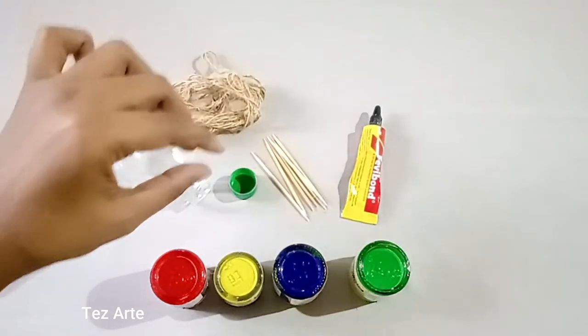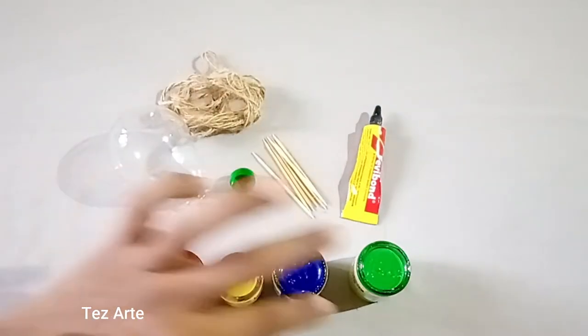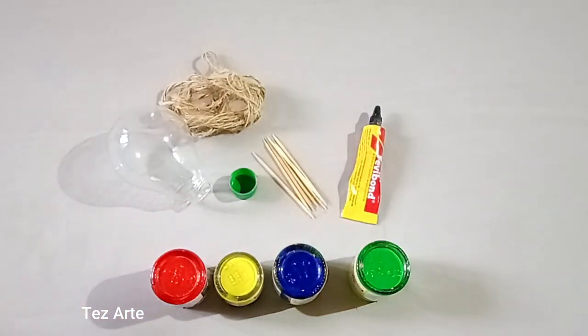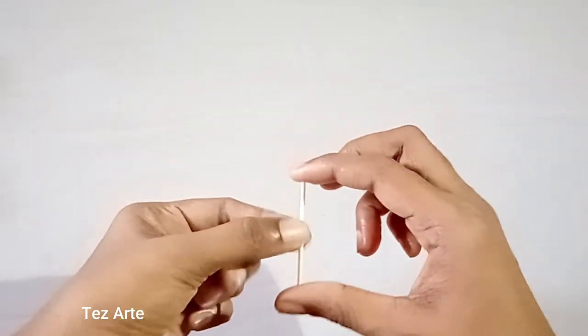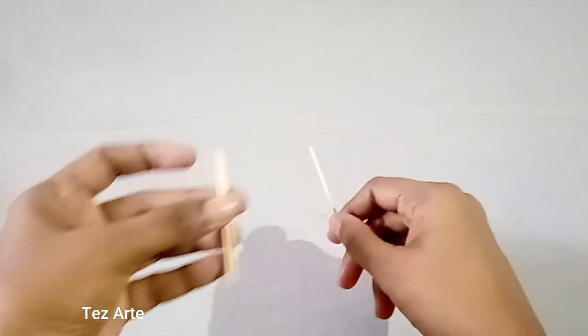We should use these two onions. Then put them on a toothpick. Add it to the toothpick. They are going to be cut on the toothpick. Let's mix it in.